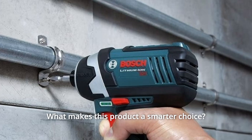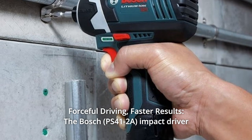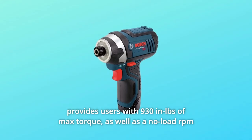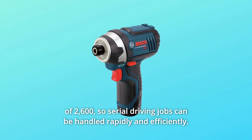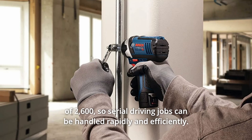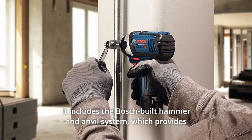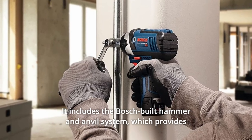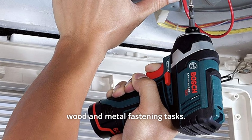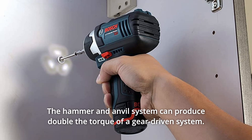What makes this product a smarter choice? Number 1: Forceful Driving, Faster Results. The Bosch Impact Driver provides users with 930 inch-pounds of max torque, as well as a no-load RPM of 2,600, so serial driving jobs can be handled rapidly and efficiently. It has a no-load BPM rating of 3,100. It includes the Bosch-built hammer and anvil system, which provides outstanding impact force and enhanced operation for most wood and metal fastening tasks.